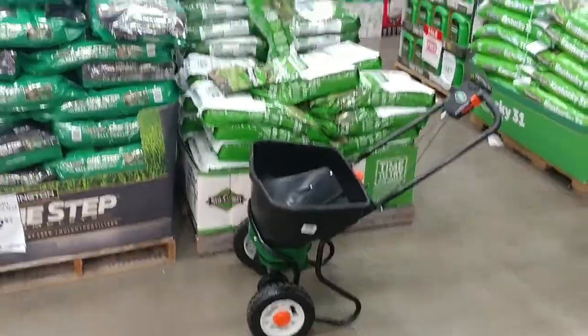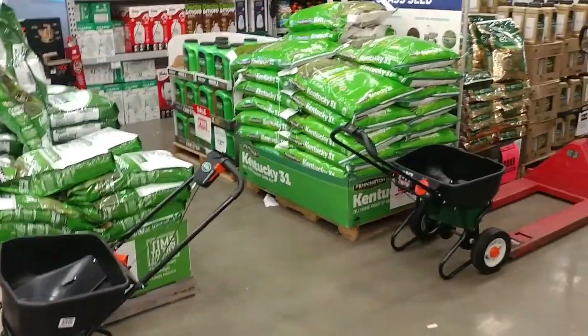The secret to having a successful seeding in the spring for your lawn is to do it in the fall. Don't listen to what the big box stores tell you to do. I'm going to Lowe's right now, and there's just grass seed stacked up everywhere. Don't do it — that's a marketing thing. They're trying to sell you grass seed and more products. That's it.